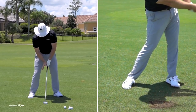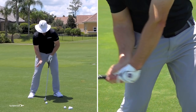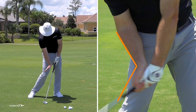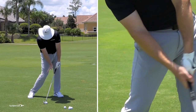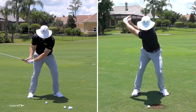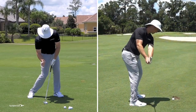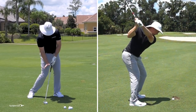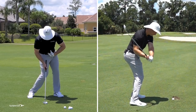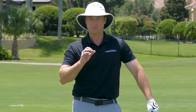You'll also feel like your right palm, instead of flipping, is going to feel like it covers on top of that golf ball. My posture is on top of that golf ball — I'm not standing up out of the shot. Everything is covering on top of that. It's the club face covering it, it's the right palm covering it, and it's the fact that I'm still in my posture covering on top of the golf ball. That's where the term covering the golf ball, compressing the golf ball, really de-lofting the club comes from.